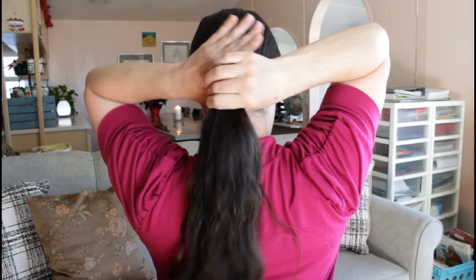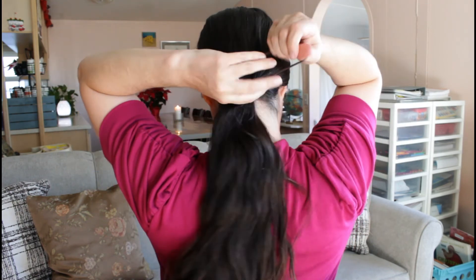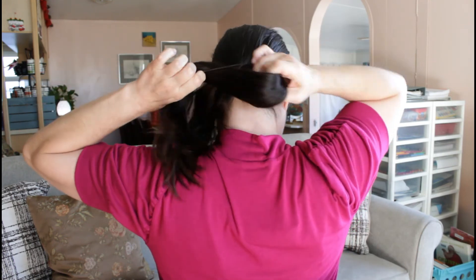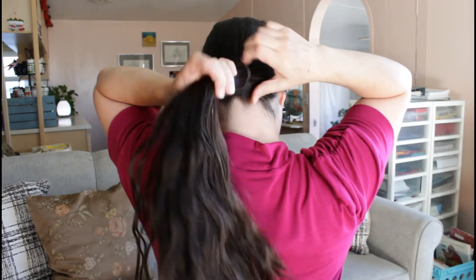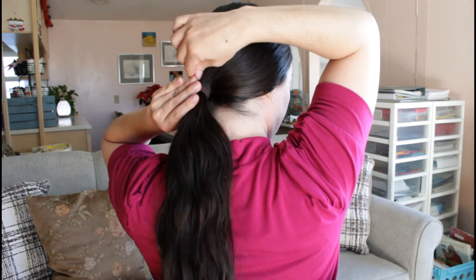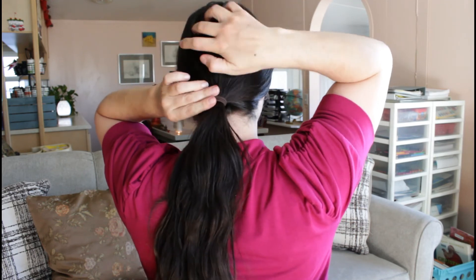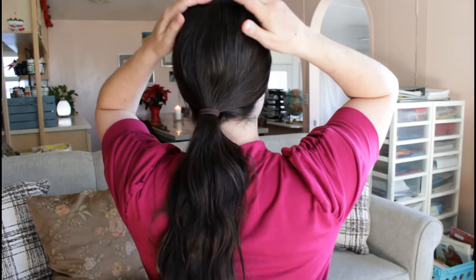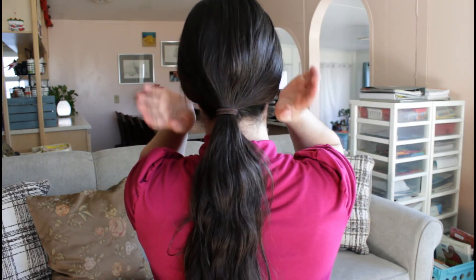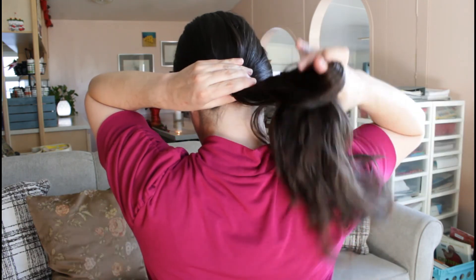For this third look, I'm not going to do a braid at all — just a ponytail and then a bun. What I like about this hairstyle is that I put the ponytail in first, which helps the bun stay better. If I don't do the ponytail first, the bun flops around a lot more easily — at least that's been my experience. The ponytail also allows me to give my hair a little poof, and I think it gives it a softer, more elegant look.